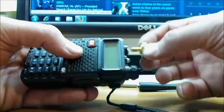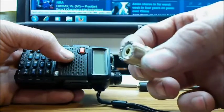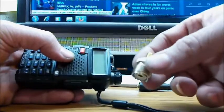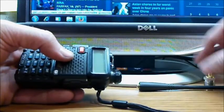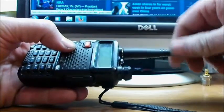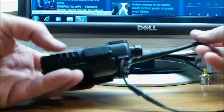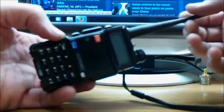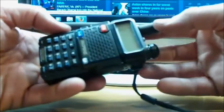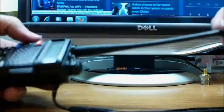So what I'm taking off here is an adapter. It's a SMA female to SO239 coax. This is basically the radio that gets a lot of ham operators started. It's cheap — I paid $25 including shipping on Amazon Prime for this particular radio, and it comes with a rubber ducky antenna.